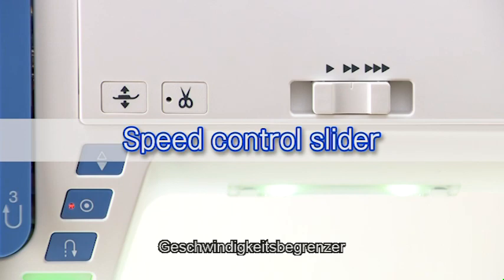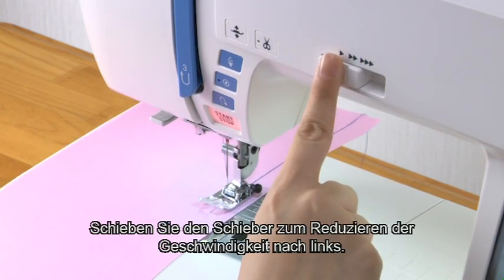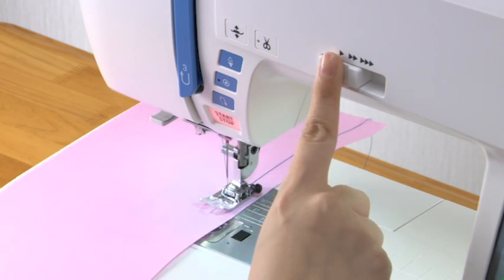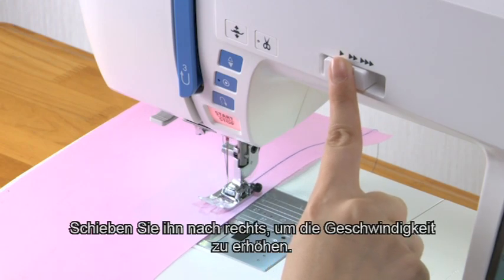Speed control slider: the speed control slider sets the maximum sewing speed. To decrease the speed, shift the slider to the left. Shift to the right to increase the speed.